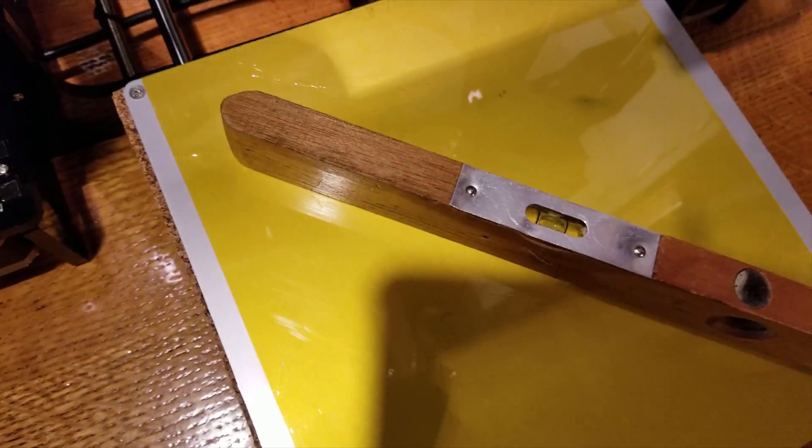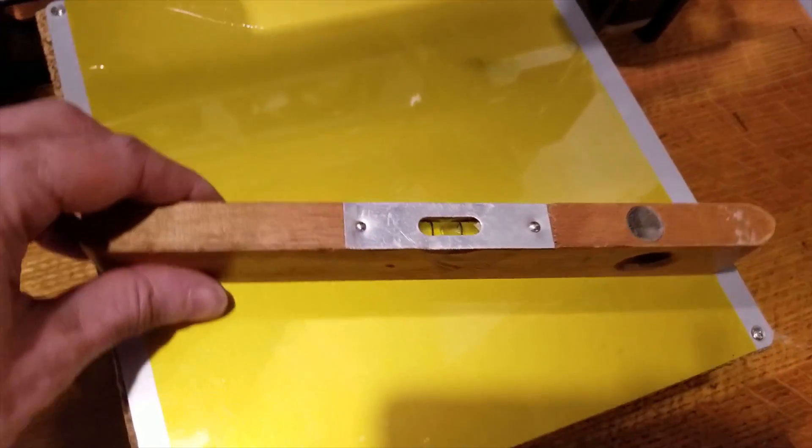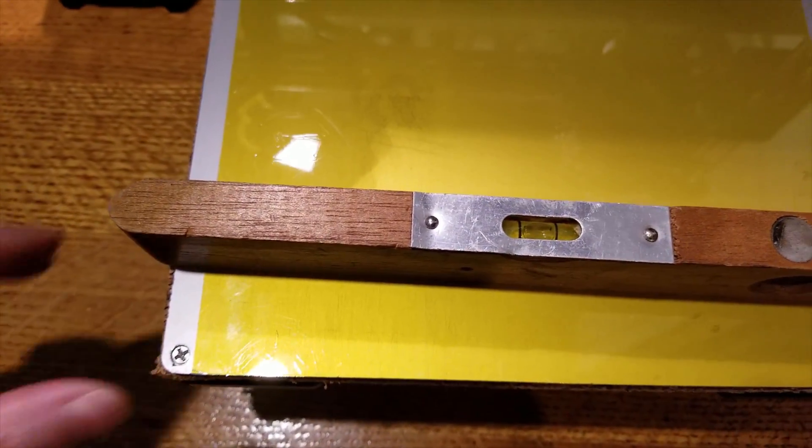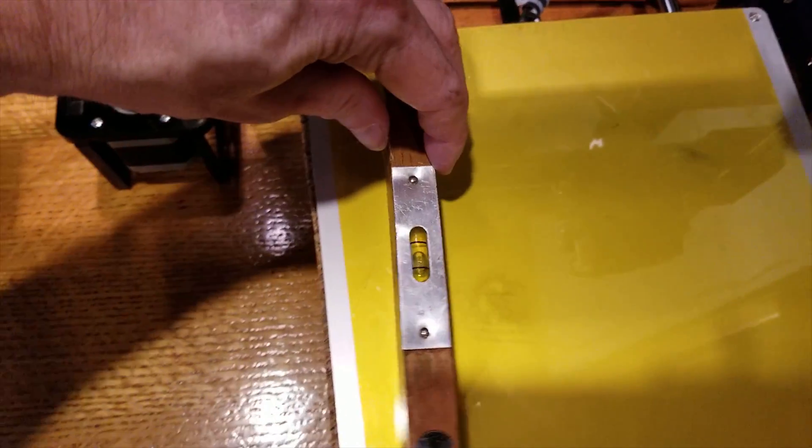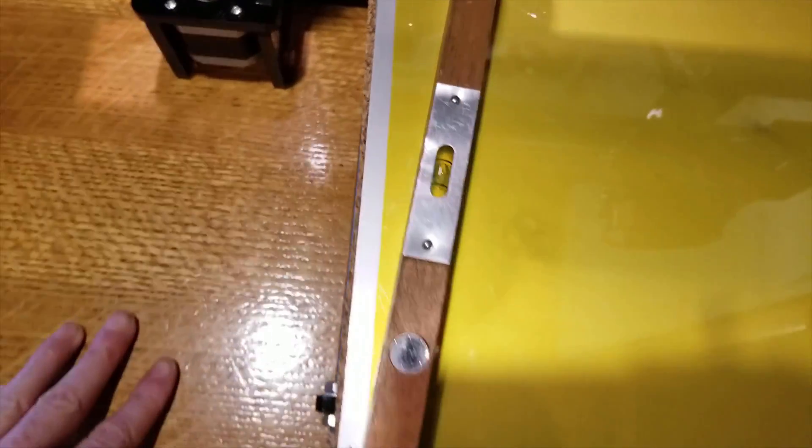All right, so it looks like we got it. We have pretty much complete level all the way around, so that's looking pretty good.